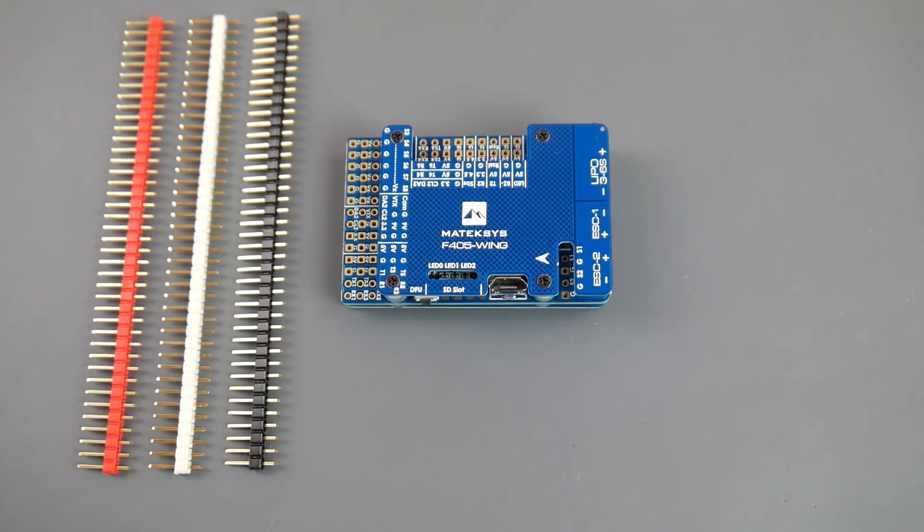Hey, what is up guys! Today we're going to be taking a look at a new flight controller from Matek — it's called the Matek F405 Wing. This is not for quadcopters; it can possibly be used for quadcopters, but it's totally meant for flying wings. This is an absolutely phenomenal piece of hardware.